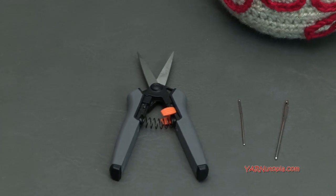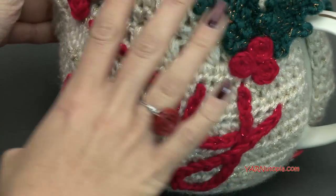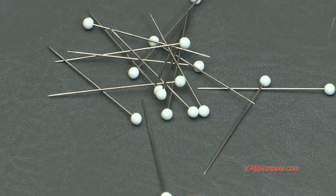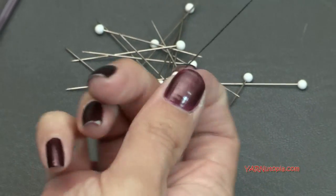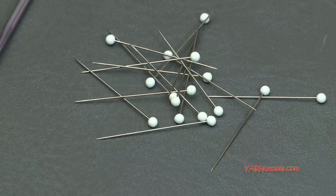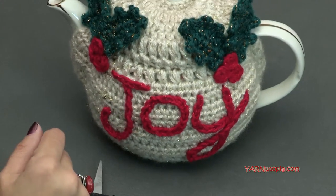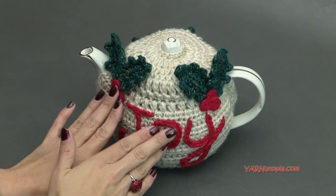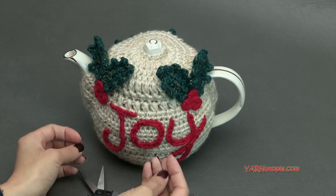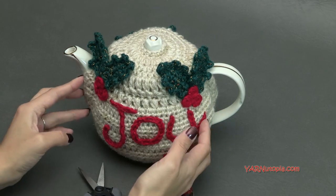A little tip: when you're making your word and your holly berries and all the leaves and everything, I used sewing pins to pin everything down on my teapot cozy, and then I sewed it on when it all looked good. Also, a big thing you should do is put everything on while your teapot cozy is on your teapot, so when you take it off it bunches up and doesn't stretch out. If you sew everything on without it being stretched, it might turn out a little wonky looking.